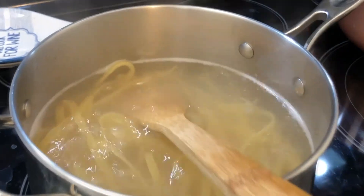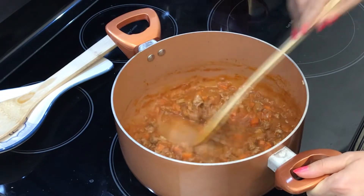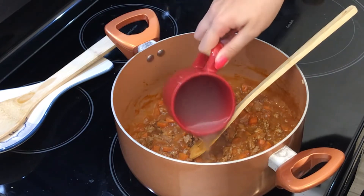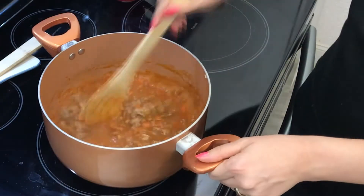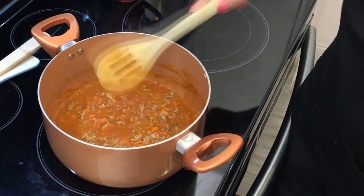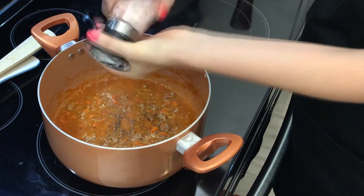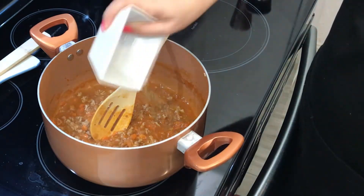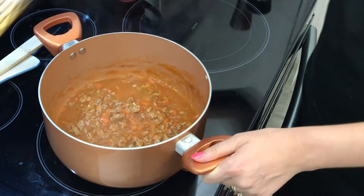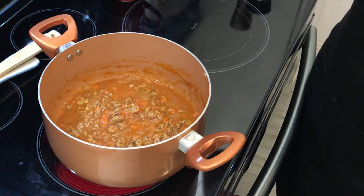Our pasta is ready — let's go ahead and strain it. Our sauce is almost ready. Mine dried up a little so I will add some of the pasta water. At this point you can adjust with salt and pepper and add the basil. Give it a quick stir. I'm going to taste it to see if it has enough salt, and it is missing a little bit.